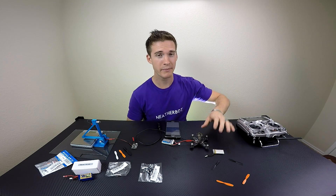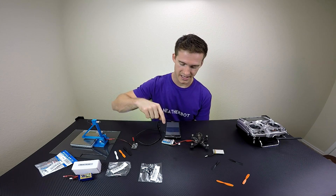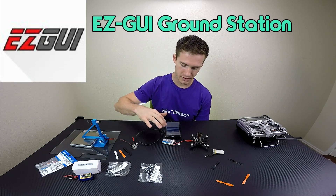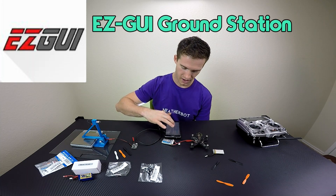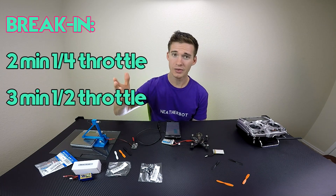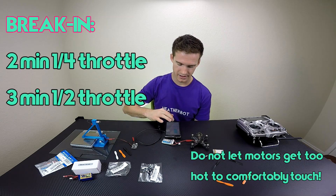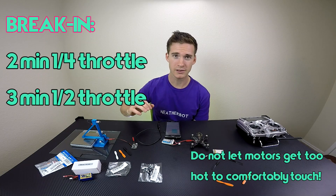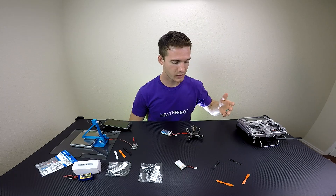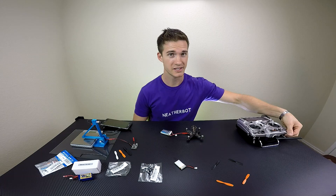Once you get these motors soldered in, you want to go ahead and break them in the proper way. The best way to get them all spinning at the same rate is by using the Easy GUI app, going into motors, doing all motors at once, and then spinning it up to quarter throttle. Hold that for two minutes, making sure they don't get hot. Once you've done that, go up to half throttle and make sure they get about three minutes of runtime, stopping if they get hot. Now we're connected up — once you arm it, it lets you know it's armed and lets you know when it's disarmed.